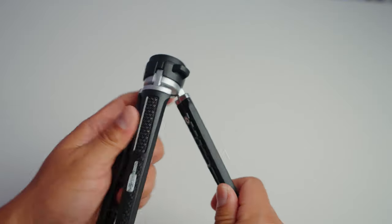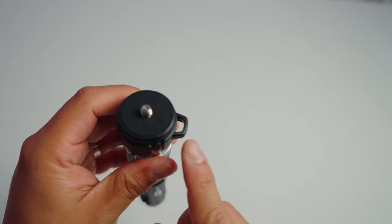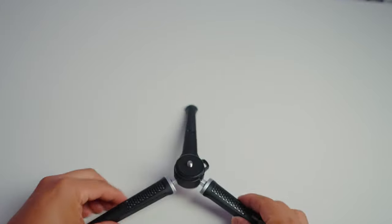The legs are made out of metal as well as plastic and fold up nicely. There's a little loop where you can put a lanyard or strap through for easy carrying. The legs don't spread too far apart by default, but there is a red button at the bottom and when you press that down the legs spread even further.